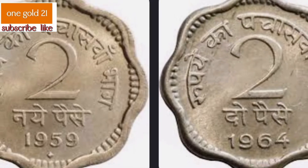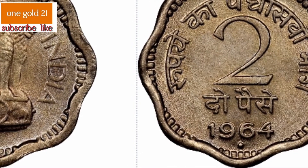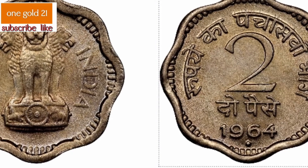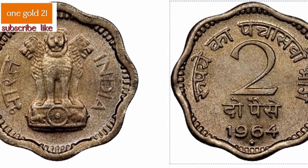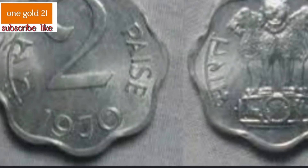The 2 paise coin has a value of two one-hundredths of a rupee, a mass of 2.95 grams, a diameter of 18 millimeters (0.71 in), and a thickness of 1.80 millimeters (0.071 in), with a smooth edge and cupronickel composition. It was minted from 1957 to 1981, with the Mumbai mint mark, and was demonetized in 1979. The catalog number is KM 12. The obverse features the State Emblem of India with the country name, and the reverse shows the face value and year of minting.